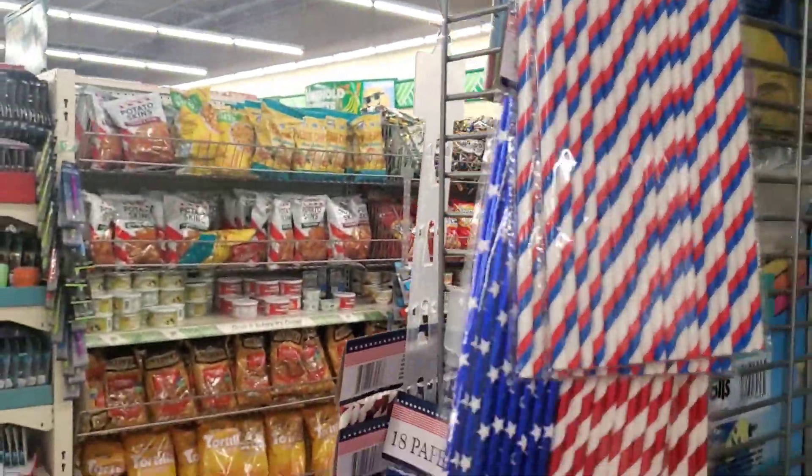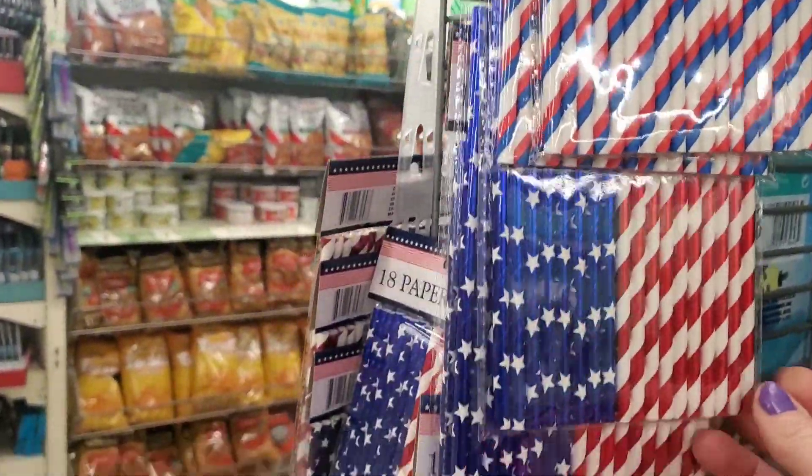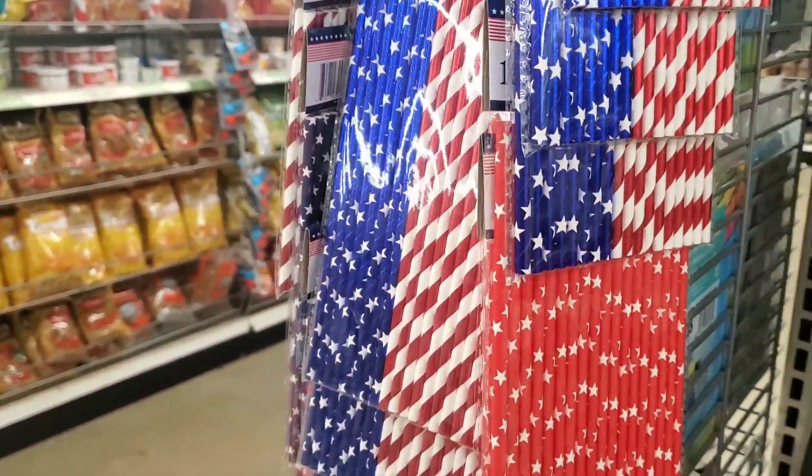And the straws — love the straws. They had about three or four different designs of red, white, and blue. You can pick up the stars.